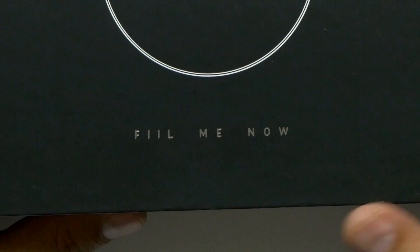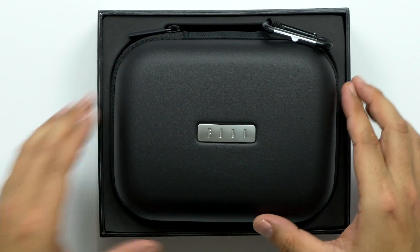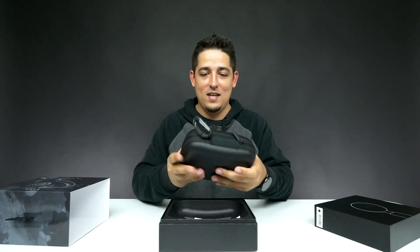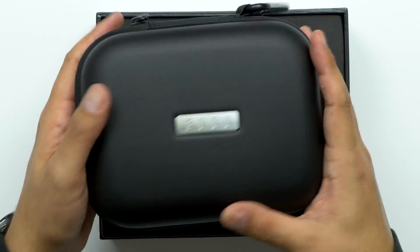"Fill me now" — that's an interesting little slogan. Wow, that's really nice. Look at that case — that is a serious case with a nice actual aluminum plate on there. That's pretty cool.